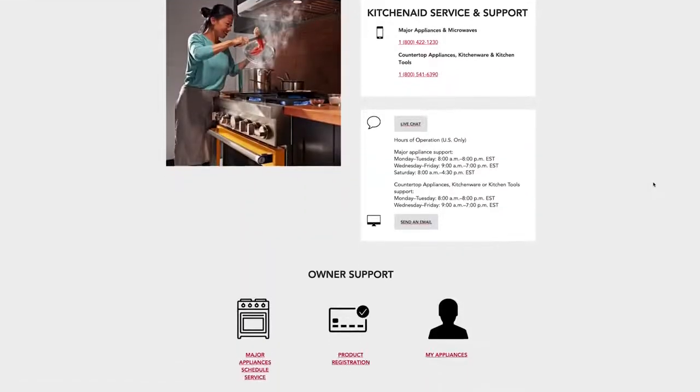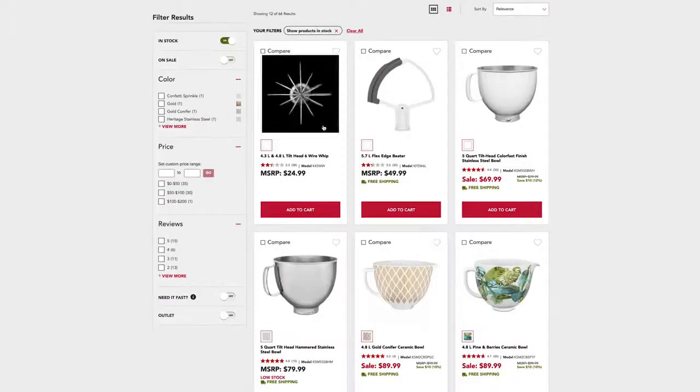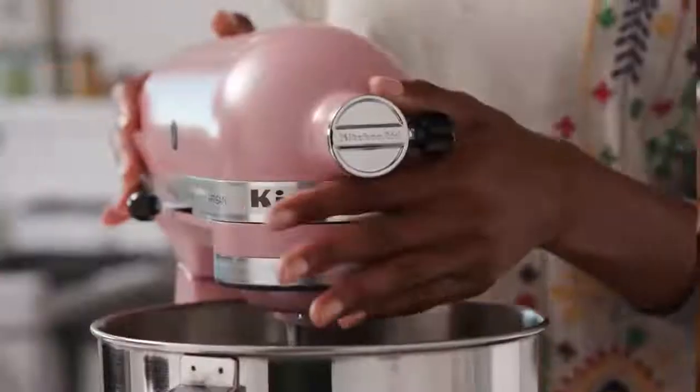Visit our website for more maintenance tips and tricks, and you can browse the entire collection of KitchenAid stand mixer attachments, custom bowls, and so much more. Explore today at KitchenAid.com.